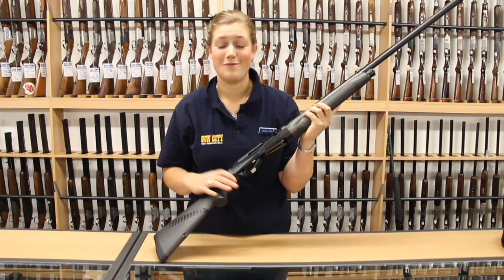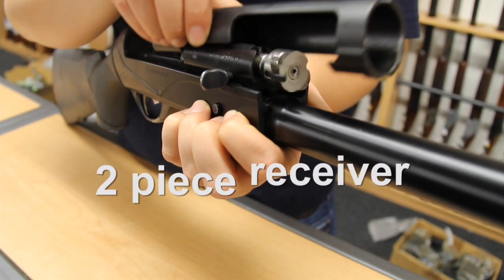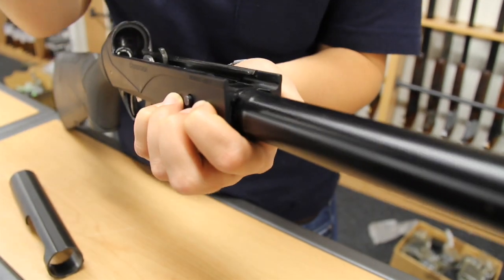The Benelli Cordova is inertia driven, so it's really, really clean running. The awesome thing about this gun is it's got a two-piece receiver, so it's really, really easy cleaning.